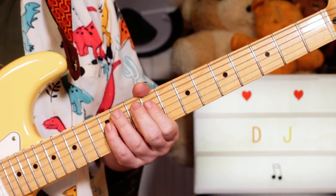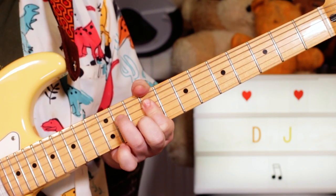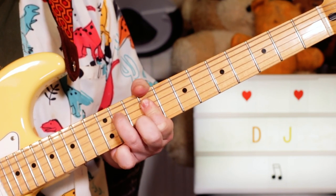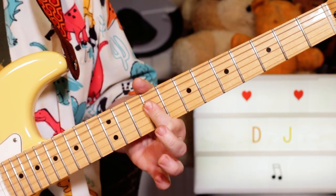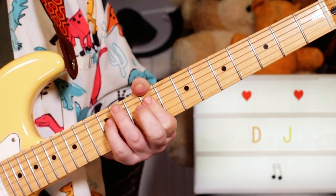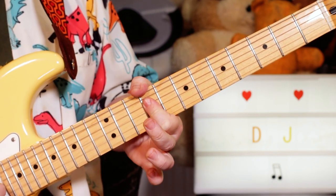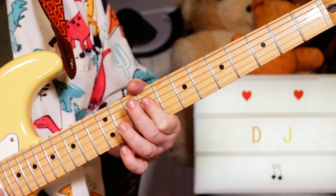Going to the chorus. We're still around the same position here, but now just starting on an E on 9, and 9 on the D, G, and B strings.